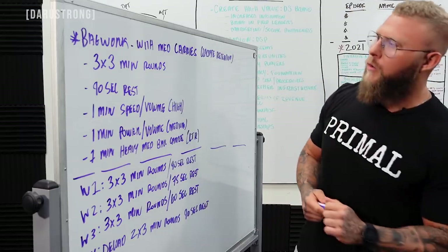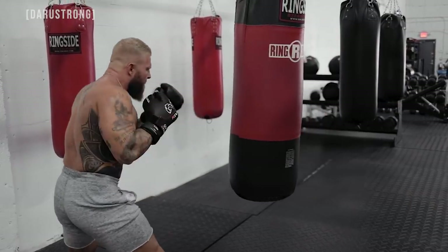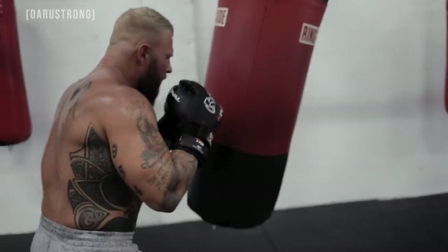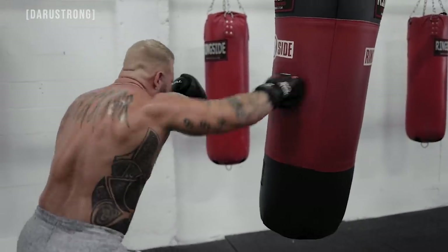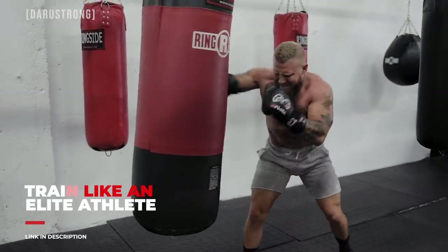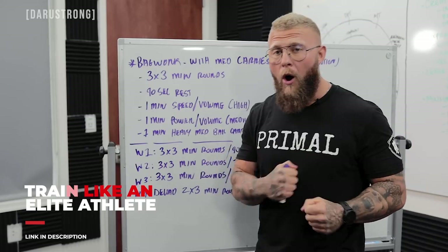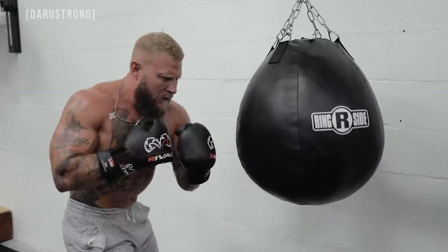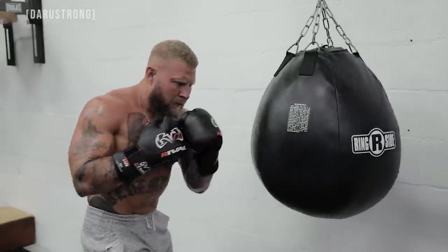Here's the workout: three by three-minute rounds — three minutes of work, 90 seconds to recover, three rounds total. For the first minute, you do speed work: high volume one-twos, fast punches, working your speed endurance. Then for one minute you throw hard power shots at medium volume — one-twos, hooks, uppercuts. On the heavy bag I'll be doing hooks, overhands, and heavy shots for that one minute.